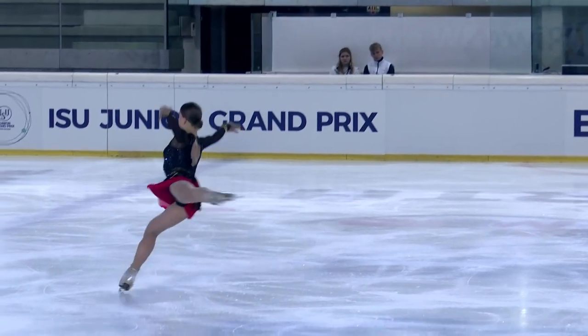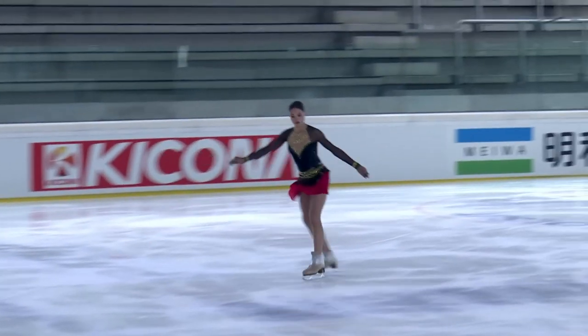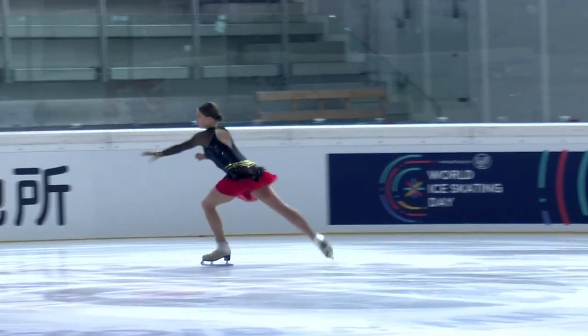Here's the double axel, really nice, beautiful, strong back, wonderful posture, great stretch and free leg. So there's so many nice qualities with Daria. Here's a beautiful triple-double toe loop combination. Look at that — right on top of the landing, gets the free leg back quickly, right up into the double toe.